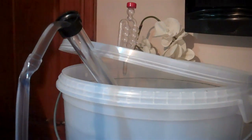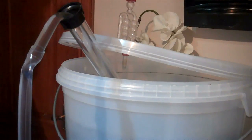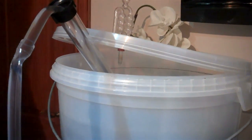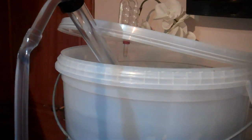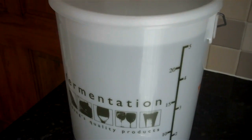This alcohol at the moment is at 14%, and when it comes out of the still the other end we should be hitting 60%. We will then water that down to 40% spirit and filter it. The cleared wash is now in the bottling bucket, lovely and clear, and ready for distilling.